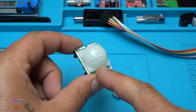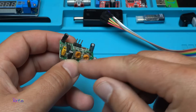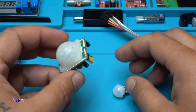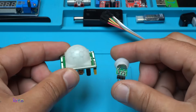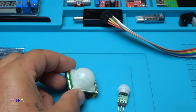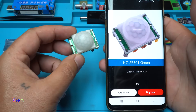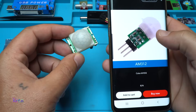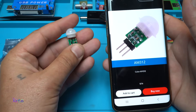Just to be clear, the most commonly used PIR sensor is one where you can adjust the time and the sensitivity, and it works on 5 volts. This is the new model — take a look at the difference. This model is the HC-SR501, and here is the smaller one: the Mini AM312.